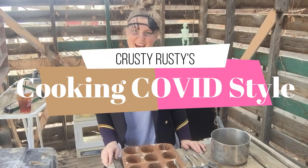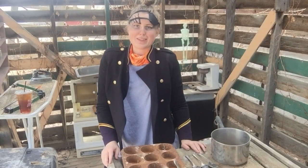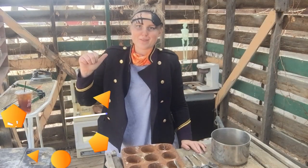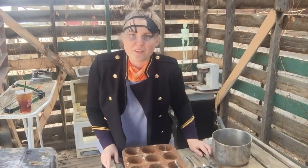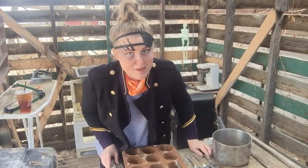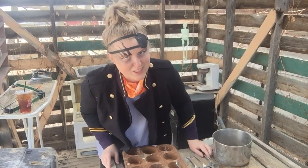Hey, hi, hello, y'all. Welcome back to the Opocalypse. Welcome back to Cooking COVID Style. I'm Krusty Rusty — first name Krusty, last name Rusty. Today we will be cooking up some of my great great great great great grandmother's recipe for y'all today.